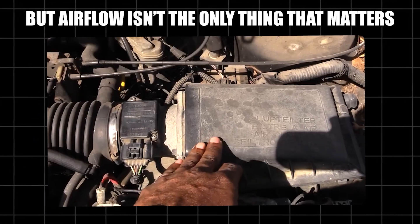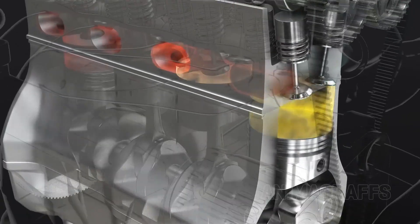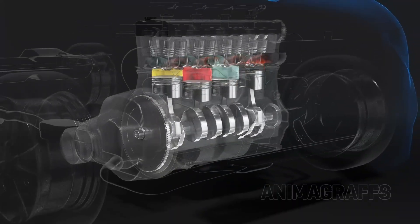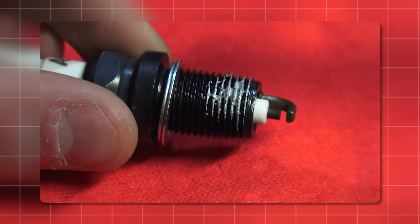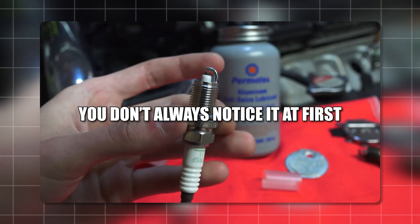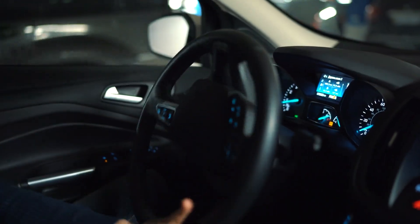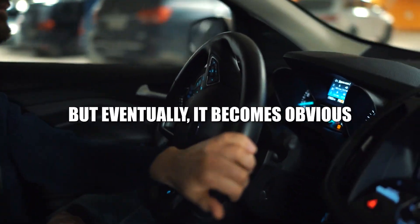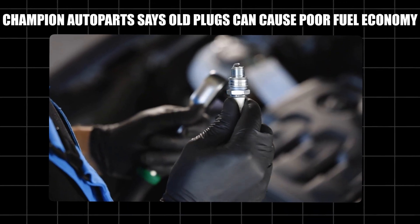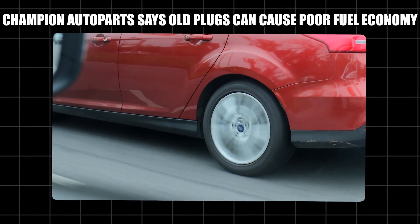Airflow isn't the only thing that matters. Inside the engine, fuel needs to ignite perfectly — that's where spark plugs come in. In petrol engines, each plug fires a small spark to light the fuel in its cylinder. When the spark is strong you get smooth power, but over time the plugs get dirty, carbon builds up, the tip erodes, and the spark gets weaker. You might not always notice it at first — maybe the car takes longer to start on cold mornings, hesitates when you press the pedal, or fuel economy drops slightly. But eventually it becomes obvious: rough idling, engine shaking, misfires.